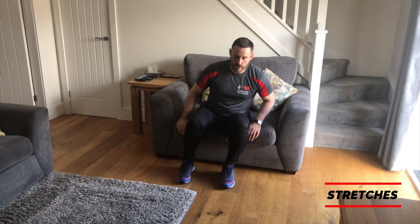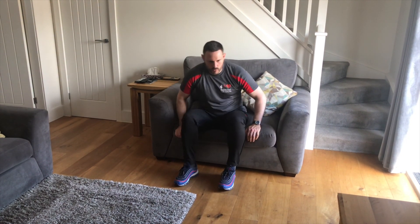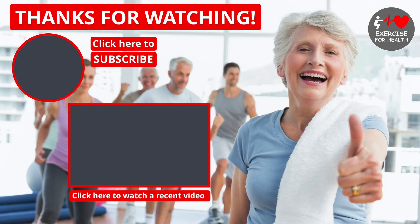Walk your hips back towards the back of your chair and relax. Well done everybody — that finishes the exercise session for today. Hopefully you've enjoyed that video; if you have, give it a thumbs up as it definitely helps to support this channel. Thanks for watching — you can click to subscribe or click to watch a recent video. See you soon.